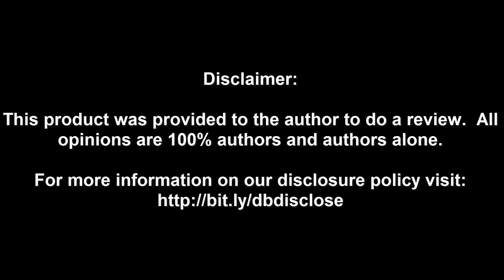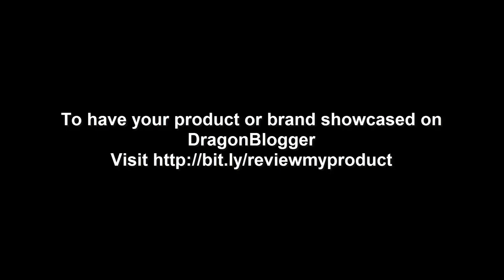Disclaimer: this product was provided to the author to do a review. All opinions are 100% the author's and the author's alone. For more information visit bit.ly/dbdisclose. To have your product or brand showcased on Dragon Blogger, visit bit.ly/reviewmyproduct. Thank you for watching.